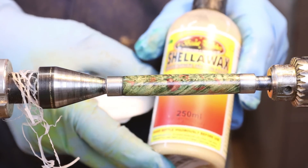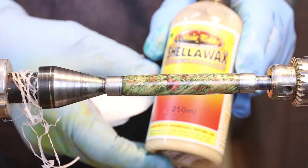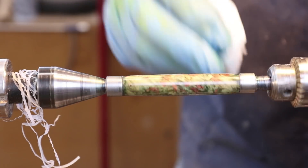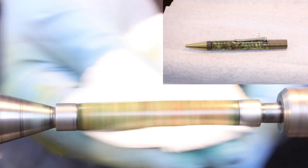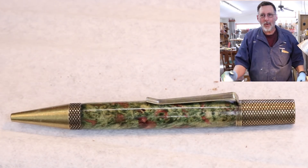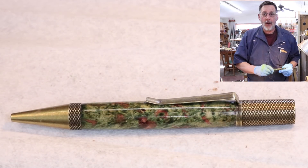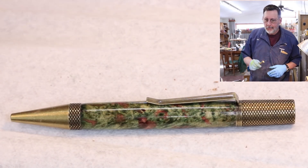The last thing I did was put a little shellac wax on there, and I can take this to my buffing wheel to get a little bit better gloss. Let me put this pen together and I'll show it to you. There's my pen completed — I like it, I think the colors came out really well. Thank you very much for watching. I hope this gave you some ideas about coloring wood, and I'll talk to you next time. Please subscribe to my videos — it means a lot, thanks.